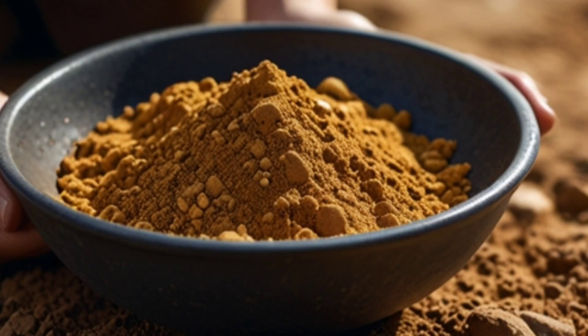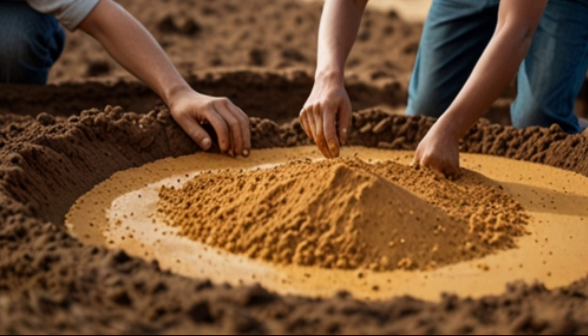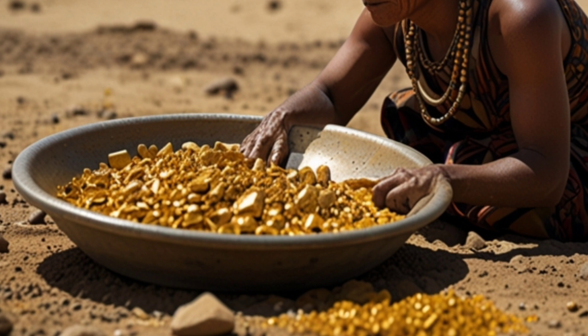What is the simplest way to extract gold from soil? The simplest way to obtain gold from soil is through a process known as panning or purification. This method is used to separate gold particles from sand or soil using water.